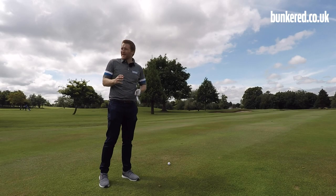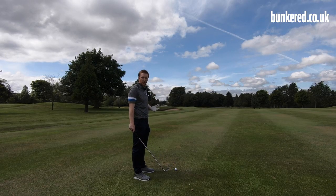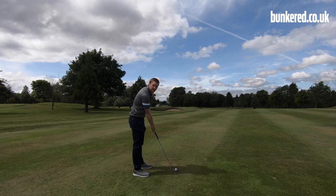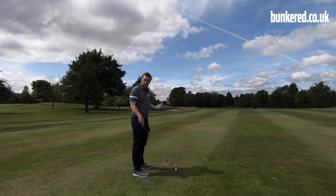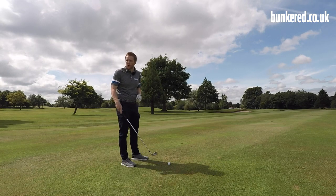We've got 158 yards and I've pulled an eight iron. The wind is slightly off the left, so it might make the shot a little more difficult, but the exact same things apply — point that face slightly out to the right-hand side of the green and focus on swinging the club to the right. Hopefully I'll see that nice little draw that we've been working on.